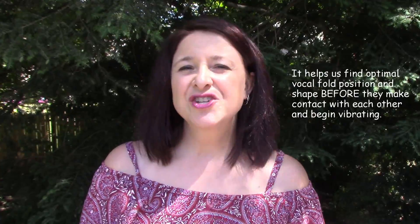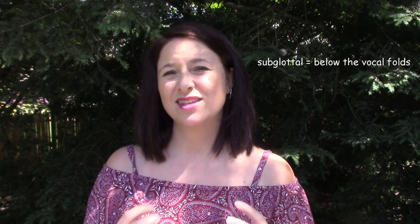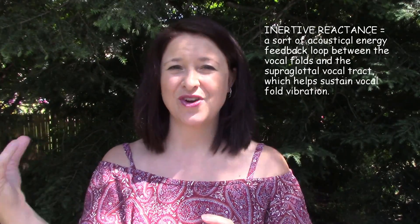That back pressure means that the pressure differential between the spaces above and below the vocal folds is minimized, and that in turn helps the vocal folds to operate much more efficiently. There's essentially a push-pull effect between the supraglottal vocal spaces — the pharynx and the mouth — and the subglottal spaces, helping to create what we call inertive reactance: an energy efficiency loop between the vocal folds and the vocal tract, where vocal fold vibration feeds acoustic energy back and forth to sustain efficient vibration.